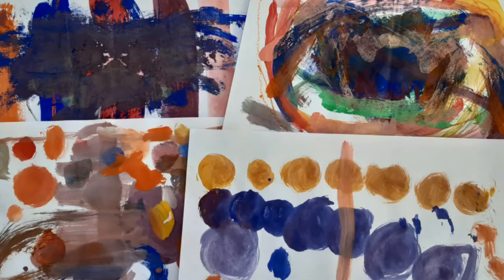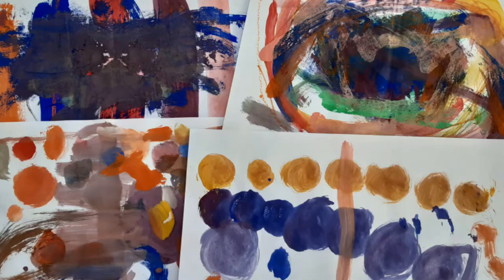And as suggested by the book, they also tried out their own color combinations. And that's it! I really hope you enjoyed watching this video. See you next time. Bye!